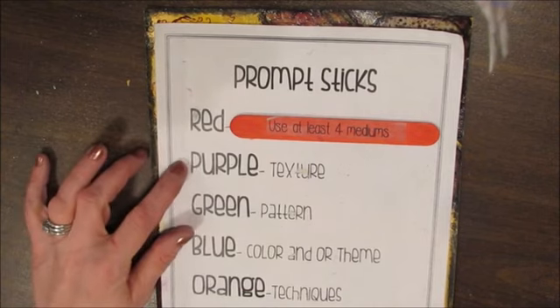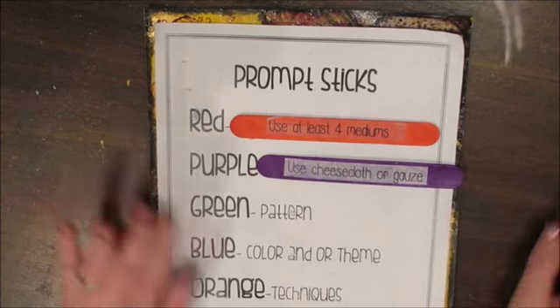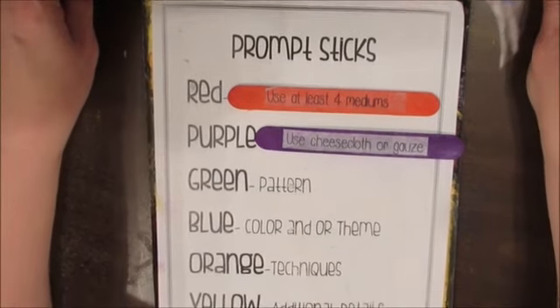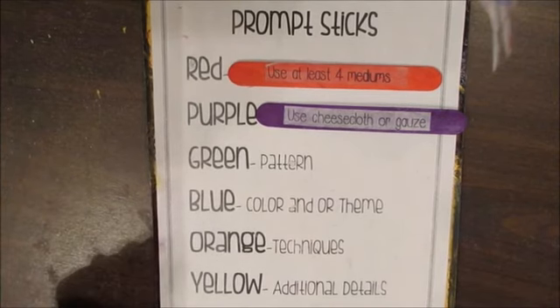Purple is texture, and it says to use cheesecloth or gauze. You would be gluing that down to give you some texture in there.